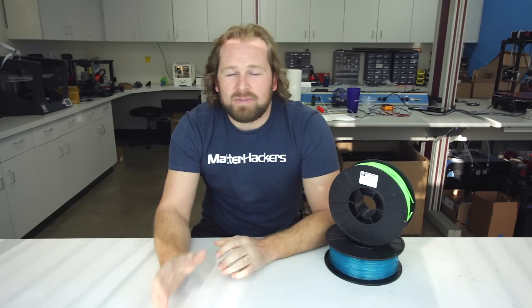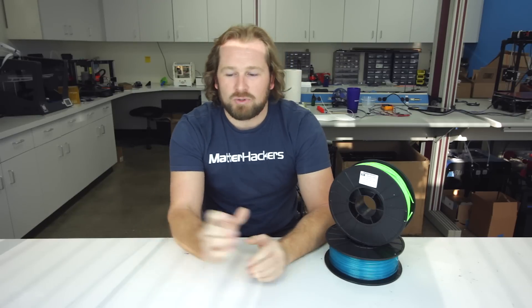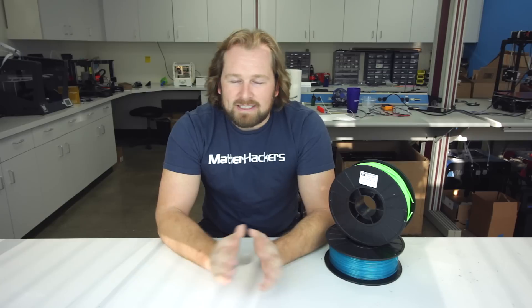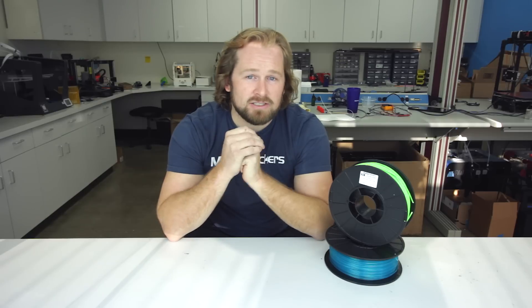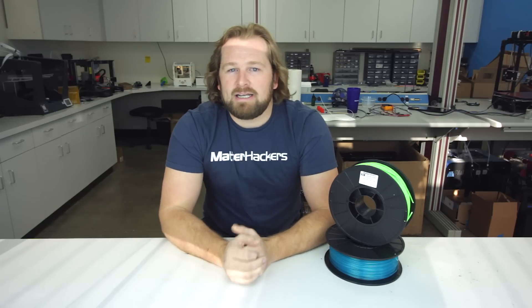For anyone debating between PLA and ABS, I would give a strong recommendation towards PLA. It's much easier to succeed with early — pull a print off the bed and be happy with. Fewer warping issues and details like that. Don't be afraid, though, to step into ABS after kind of graduating from that PLA land. ABS is a great material to kind of graduate into. I'll give further information in the description below for articles to get a deeper dive for PLA and ABS information.